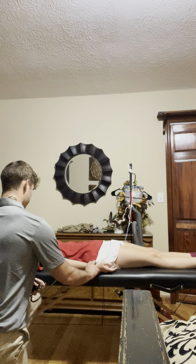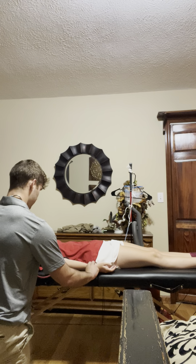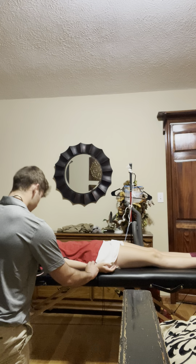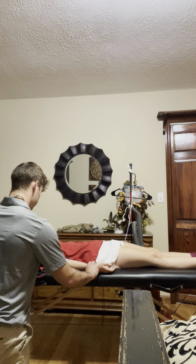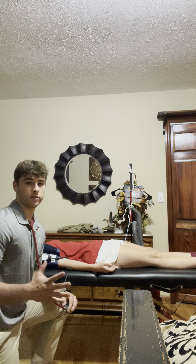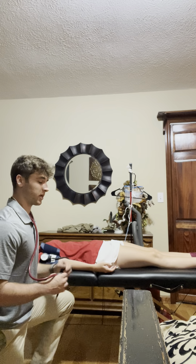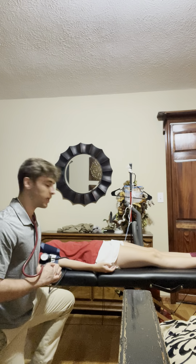I'm going to go ahead and take your pulses first. In the first 15 seconds, I felt 17 beats. We're going to multiply that by four, so I would expect this patient's heart rate to be around 68 beats per minute.